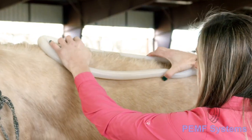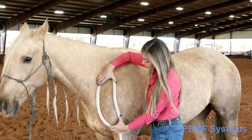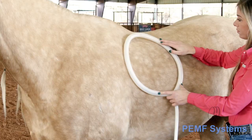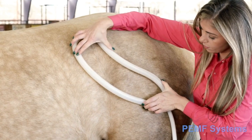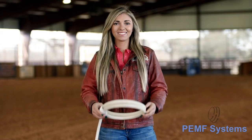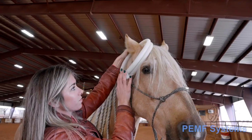The 18-inch loop works very well for the neck, nuchal ligament, neck-shoulder junction, scapulohumeral joint, longissimus muscles, lungs, heart, psoas, and hamstrings. The butterfly attachment works well on TMJ, poll, sinuses, eyes, and elbow.